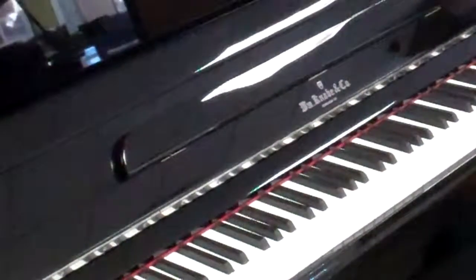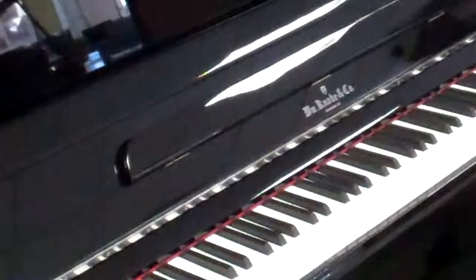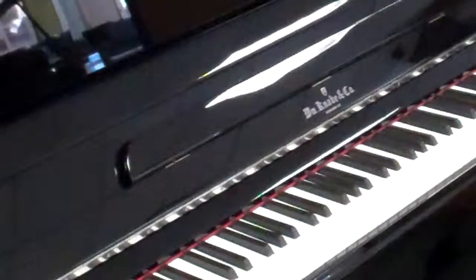If you have any questions about this piano, I'd love to help and give you more answers. Give our store a call at the Piano Gallery — we have many locations along the Wasatch Front. I'm Joe at the Orem location. Our number is 801-224-0466. Thank you.